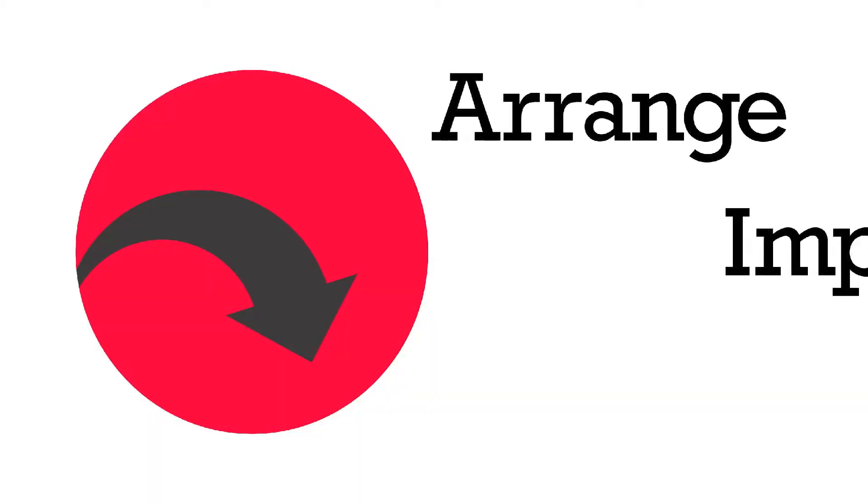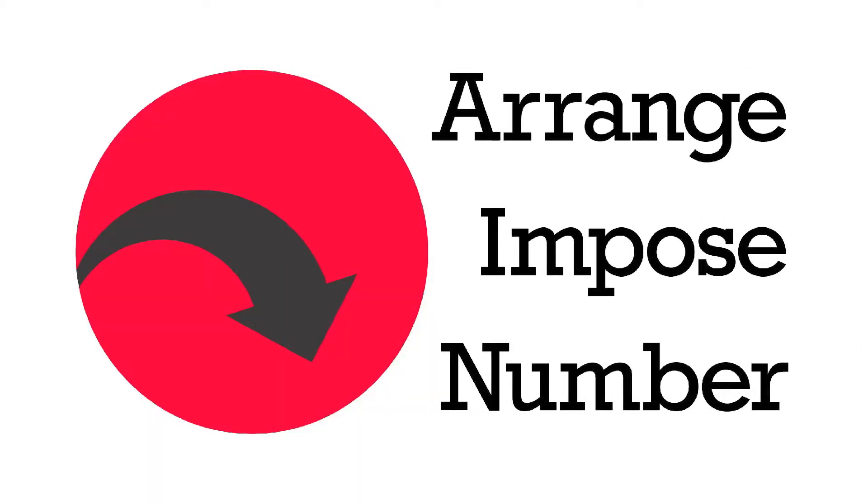Time is money. For the print industry this couldn't be more true. My name is Lisa and I'm going to show you how Pixis Imposed can streamline the process of preparing artwork for print, saving you time. Pixis Imposed is a computer application that arranges, imposes and numbers artwork before printing.